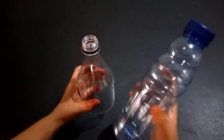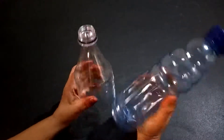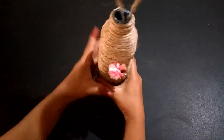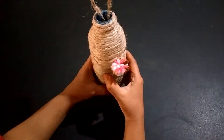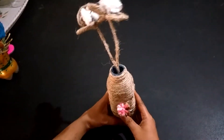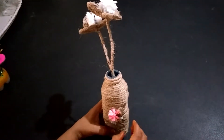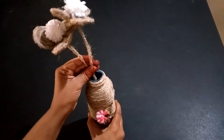In this video I am showing you how to make different flower vases by using plastic bottles. Look here, this is a jute thread flower vase. For this I used a total bottle and wrapped the jute thread with the help of glue and arranged the flowers.